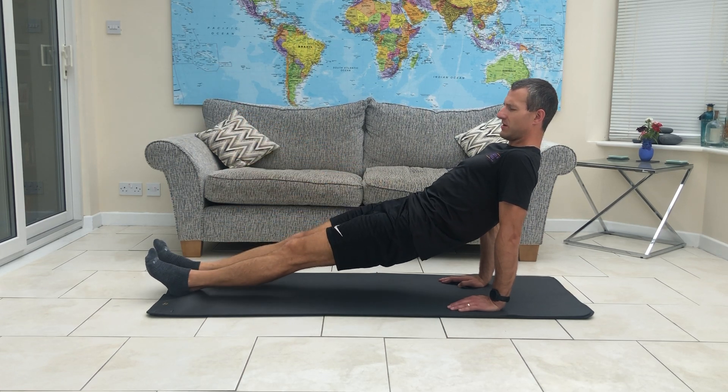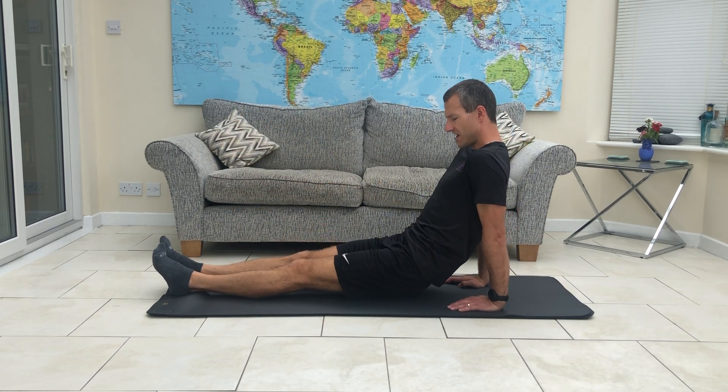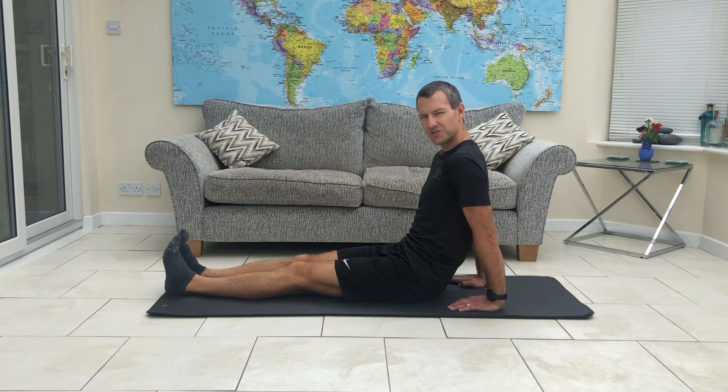Maybe that's enough, maybe you feel like you can do a little bit more. But we're going to pause right there — you get the idea of what we're trying to achieve.